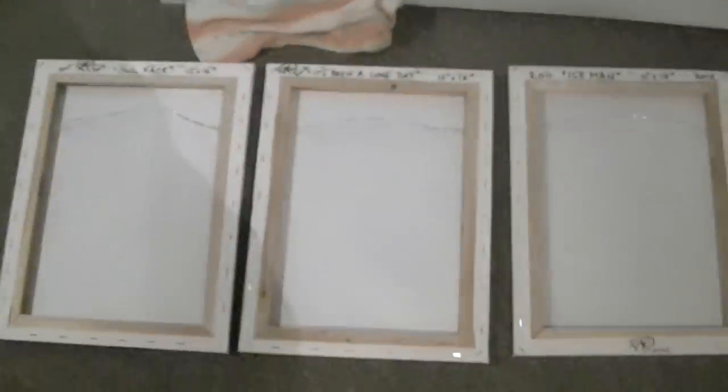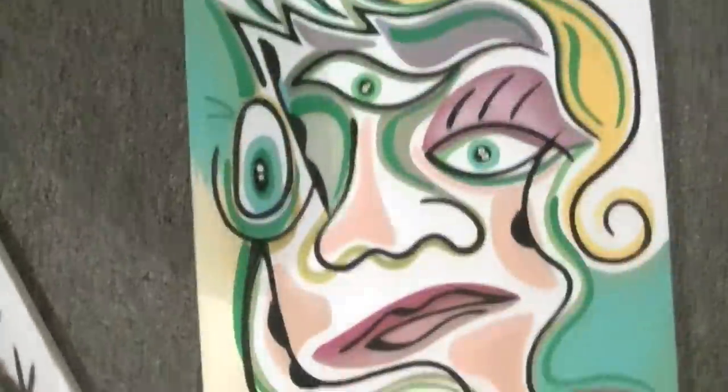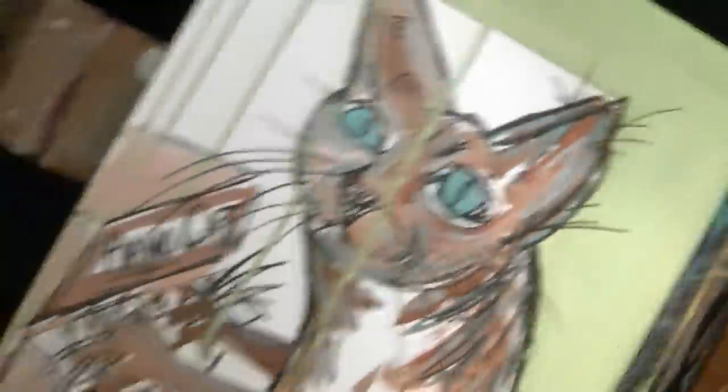So I got some paintings here. I'll show them. There's an owl face. There's that face. There's that face. I got another couple over here. There's this one. And Piano Cat. Who loves Piano Cat?